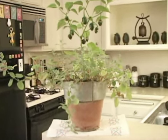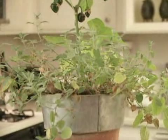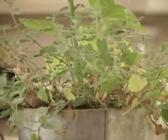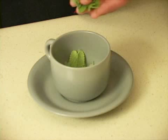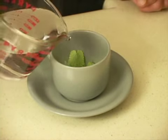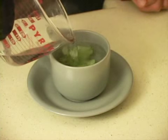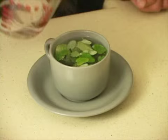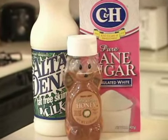Catnip is easily grown in any apartment or garden. While catnip is like speed for cats, it has a slightly calming effect on humans and helps cleanse the body of toxins. Place 2 teaspoons of washed cut catnip in a cup and fill with boiling water. Let steep for at least 3 minutes and remove the leaves. This mild potion can be served as is, or with a bit of milk, sugar, or honey.